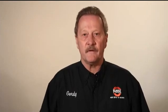Thank you. For more information, visit our website or call us at 1-800-877-9449.